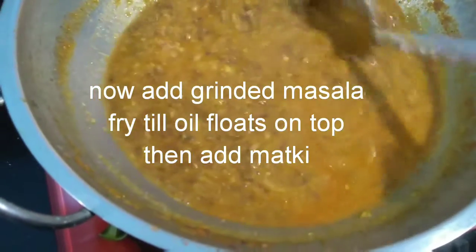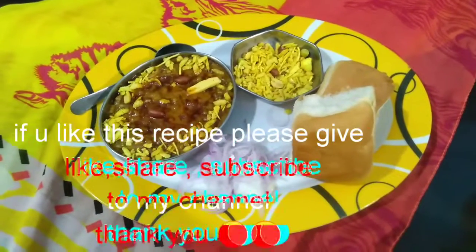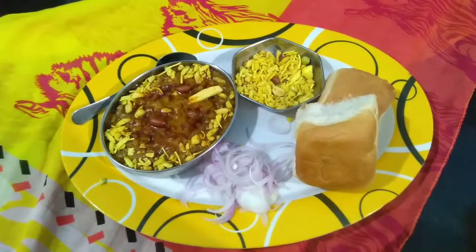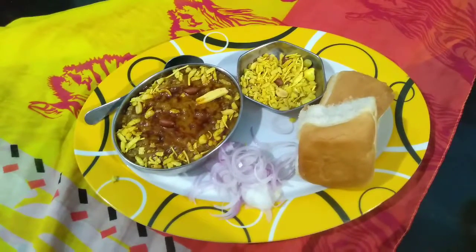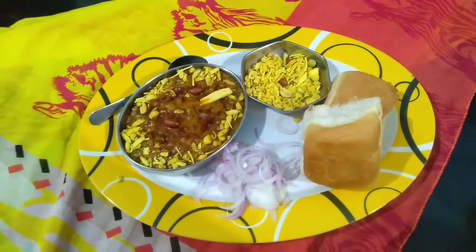It's almost ready! Tasty, mouth-watering Misal Pav is ready. Please do try this recipe at home and give your valuable feedback in the comment section. If you like this recipe, please give a like, share, and do subscribe to my channel. Thank you!